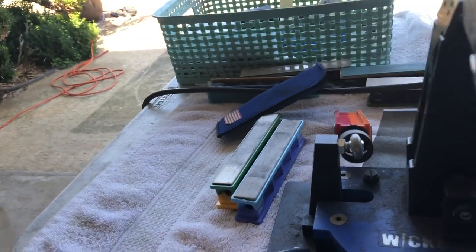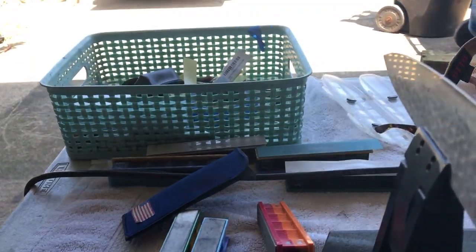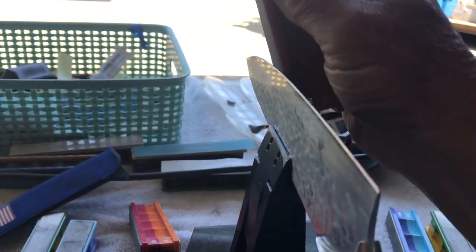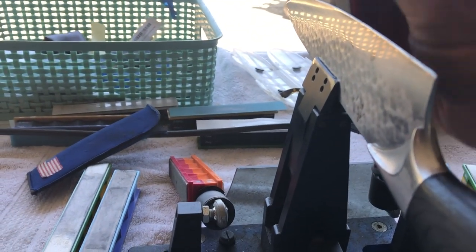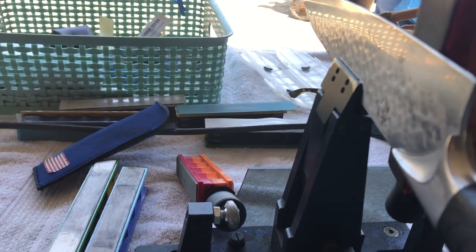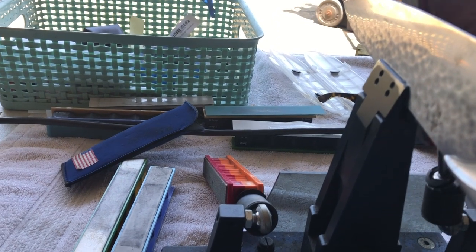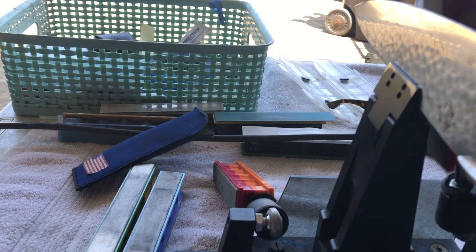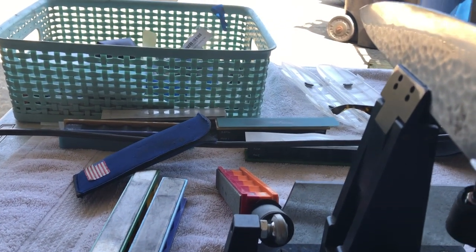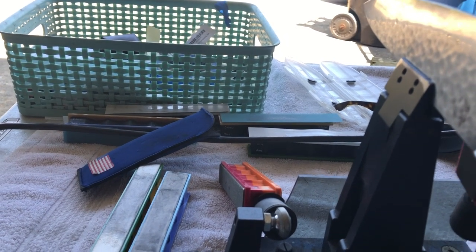This is that Shun knife I picked up yesterday. For the life of me, I cannot get it sharp. I don't know what kind of steel it is — I'm dropping hundreds of Shuns and Global knives, but I've never come across one like this before, ever. I dropped it on the belt, dropped it on some stones. I dropped it five times and got it in fairly good shape, then carried it back to the guy last night and asked him to give me a critique.